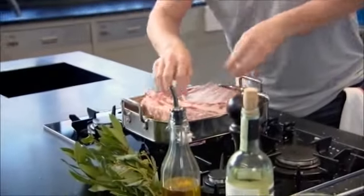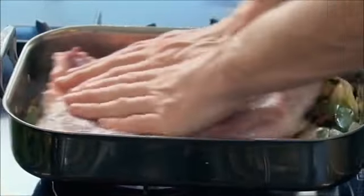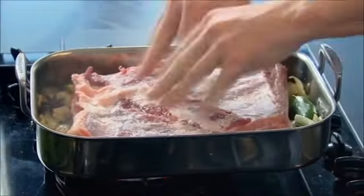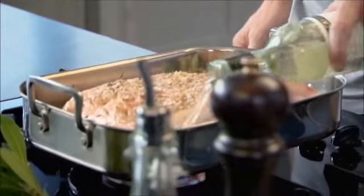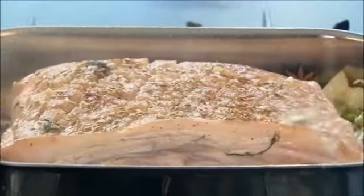Get your pork skin side down and sear the top of that fat — that locks in all that amazing flavor. Then flip it over to get it nice and crispy, with fennel seeds embedded in those little cracks. Now add some white wine. The minute it hits the pan you can smell that light fragrance from the fennel.